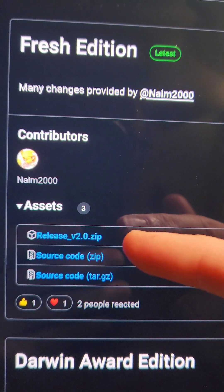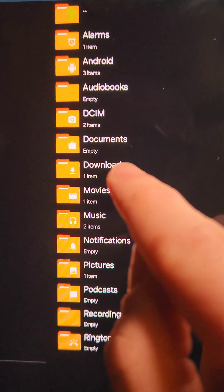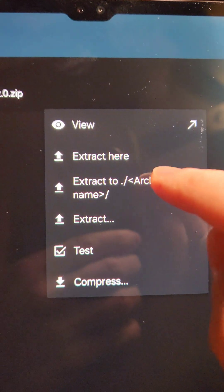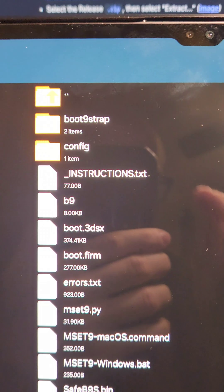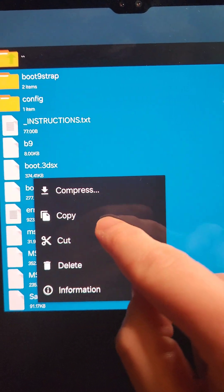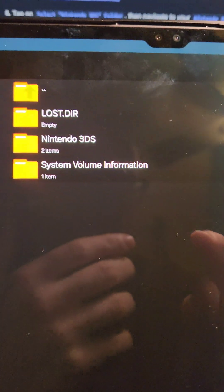On the Android device, we're going to download the latest version of the mset9 release. Then we're going to open up zArchiver, go to our download directory, open up the release zip, and select 'extract to archive name.' We'll open the release folder, select all of the files, press and hold, and press copy. On the left side you should see a USB flash drive — that's going to be our SD card — and we're going to press the lower right corner button to paste all the files.